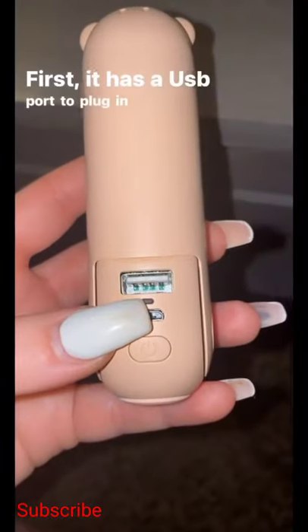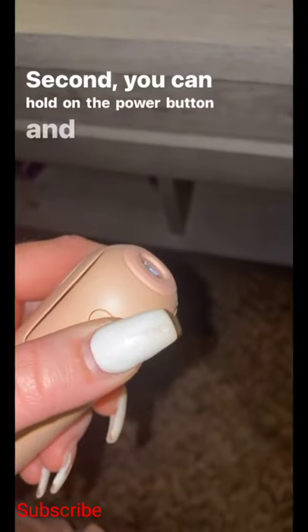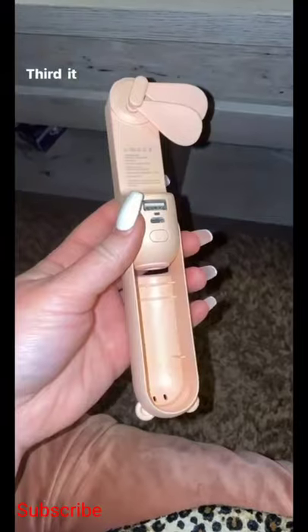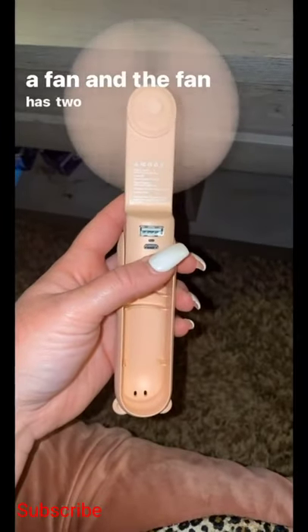First, it has a USB port to plug in your phone to use as a portable battery pack. Second, you can hold down the power button and it will turn into a flashlight. Third, it flips open and you can press the power button and it turns into a fan, and the fan has two different settings.